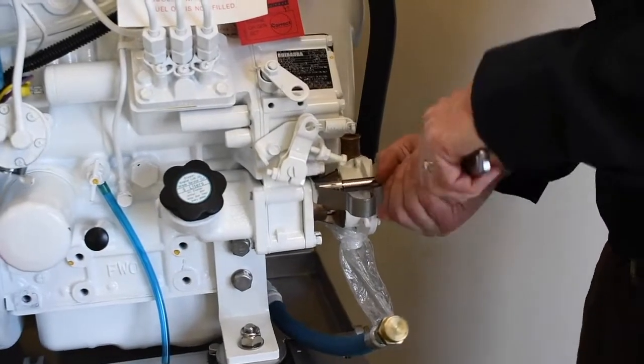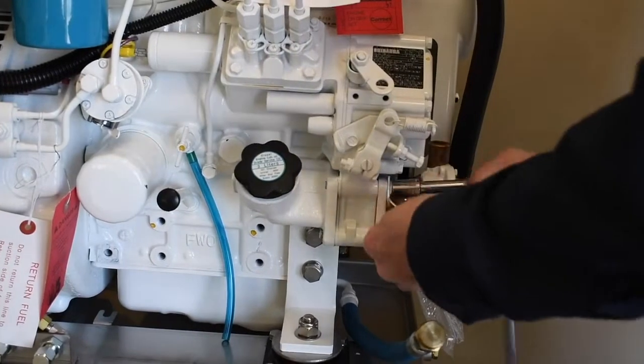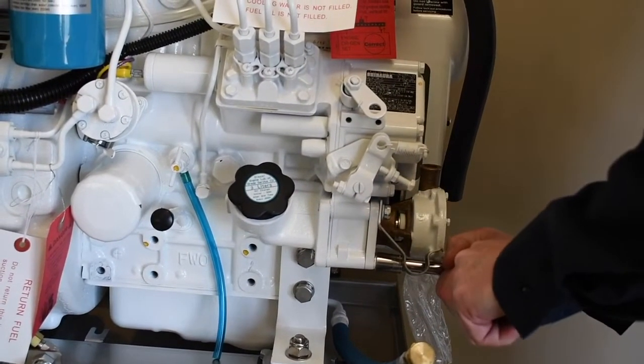Remove the pump with a short extension wrench, short sockets, and a drive ratchet. Both 3/8-inch and 13 millimeter sockets will be required. To remove the pump, you will remove a total of 4 bolts.